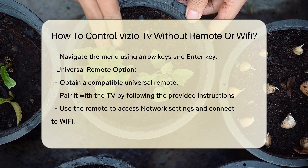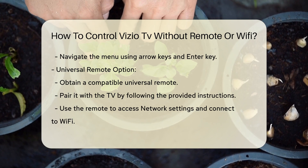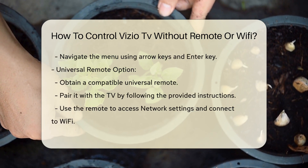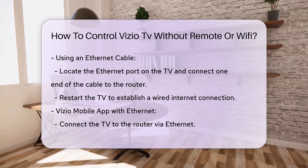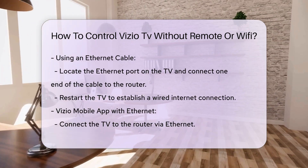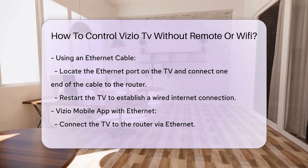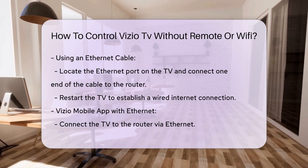Using a universal remote. If you don't have a keyboard, another option is to use a universal remote. Here are the steps. Obtain a universal remote that is compatible with Vizio TVs — you can purchase one from various retailers. Follow the instructions provided with the universal remote to pair it with your Vizio TV. This typically involves pressing and holding certain buttons on the remote and entering a specific code for Vizio TVs. Once paired, use the universal remote to navigate to the network settings and connect to your Wi-Fi network.